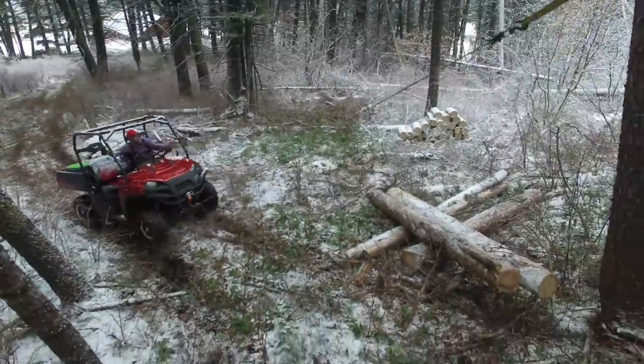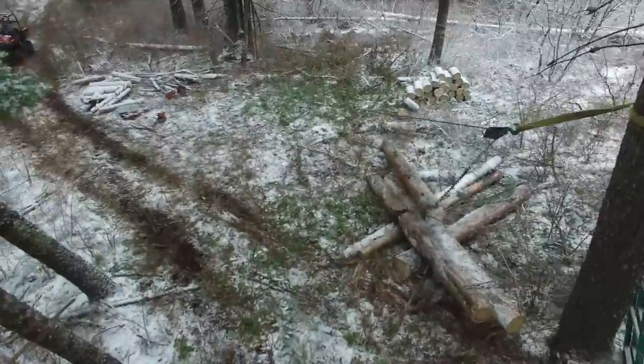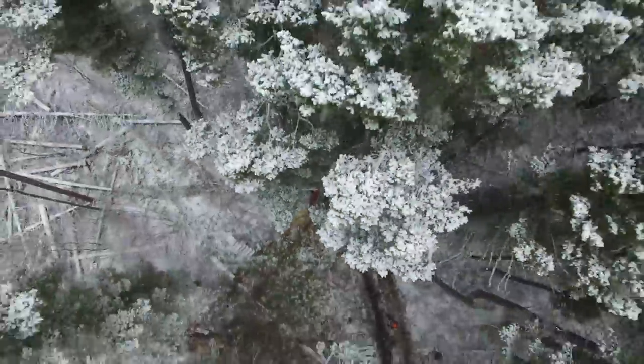Here's a shot of that pulley system from up a ways — you can see it pulls the log up easily, and it's going to be in a lot better spot for us to cut up into smaller lengths before the snowstorm rolls in this evening.